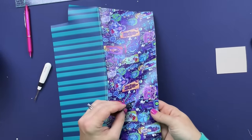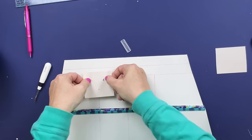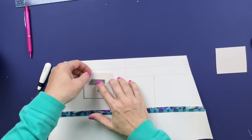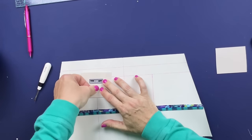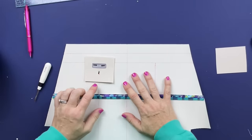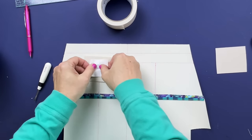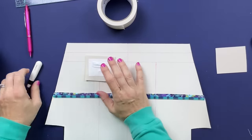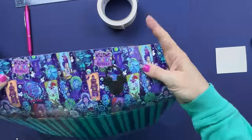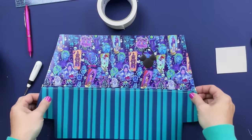Now we can put it through for real - we put the hardware connector through, attach the Decovil Heavy, put the bracket on the back of the hardware, and fold all the little tabs up to the top. The last thing is to put a piece of duct tape over that bracket - that's going to help protect the fabric from rubbing and getting snagged. There is the first bracket - super cute! I'm going to do that for all four brackets and then we'll be ready to move on.